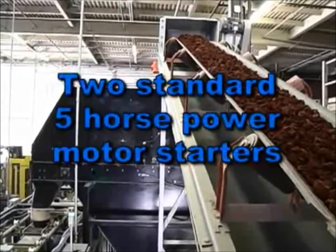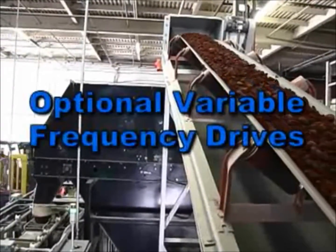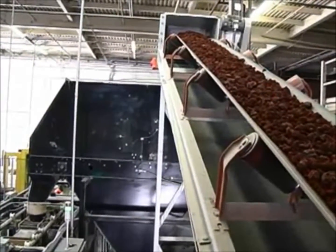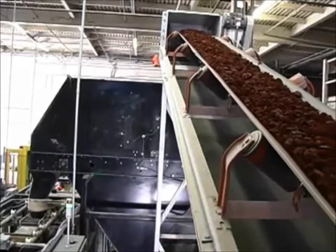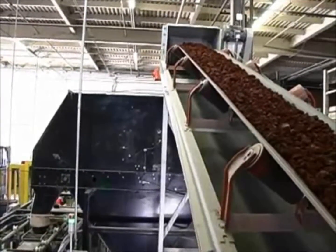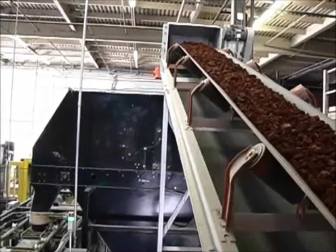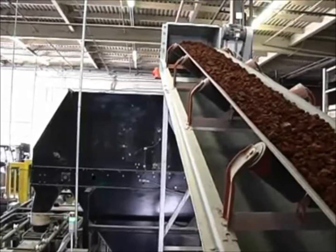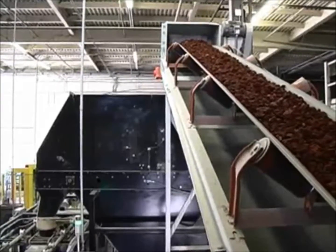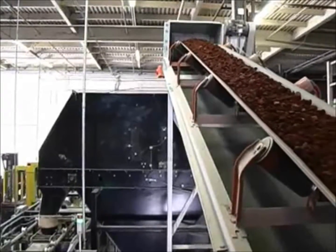Standard controls include two 5-horsepower motor starters. For improved product flow, the standard motor starters can be changed to Hamer's optional variable frequency drives. Variable frequency drives on in-feed devices are designed to keep a steady flow of materials coming into the 300VF. Consistent feeding improves overall system accuracy, reduces the possibility of bridging at the hopper discharge, and reduces long-term maintenance by replacing standard clutch-brake-style in-feed drives. Up to four 5-horsepower motor starters or 4.5-horsepower variable frequency drives can be added to the 300VF control panel.